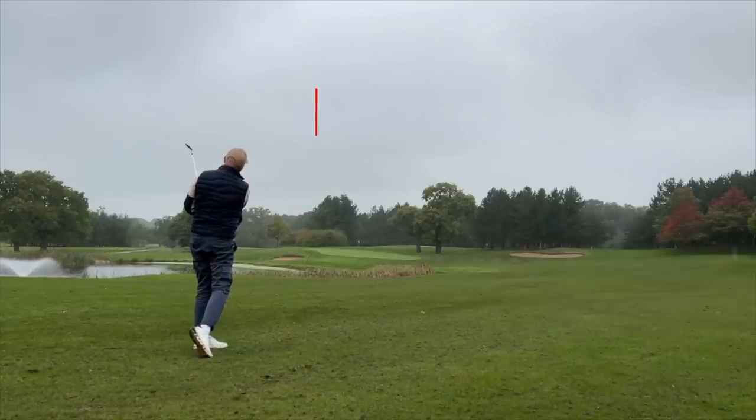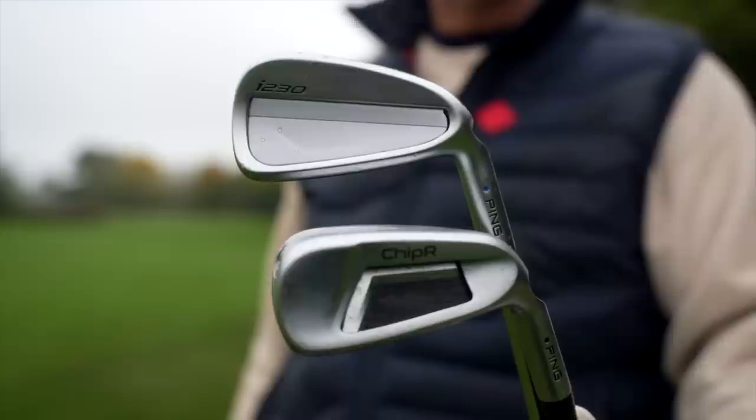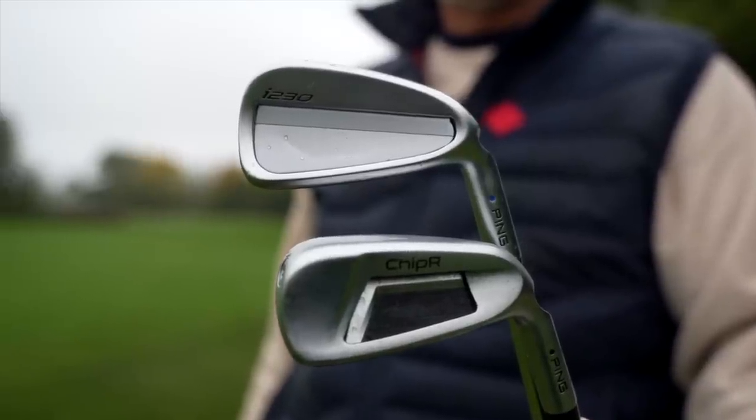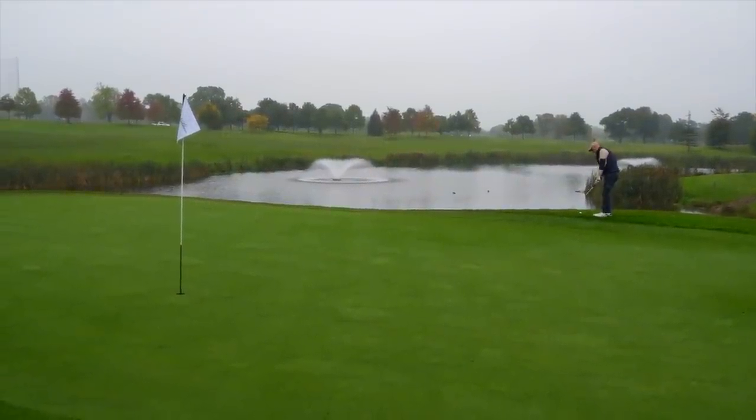In these wet conditions it's worth noting that these irons, like many now in the Ping range, have the hydropurl finish. The hydropurl finish is supposed to — and by reports and tests I've seen — perform really well in terms of control and spin in wet conditions. So today is absolutely perfect to find that out, though it's very difficult to quantify. It's been a pretty grim morning to be honest, but I'm glad we brought these clubs out on the course for a bit of a test.